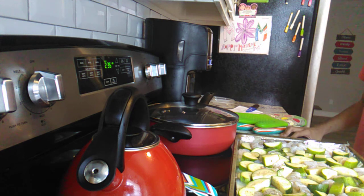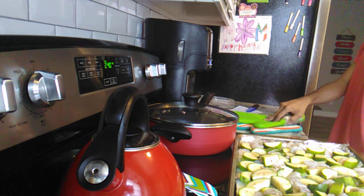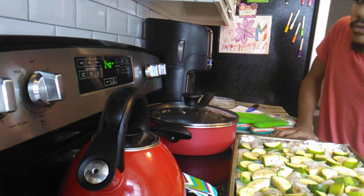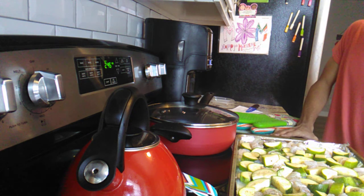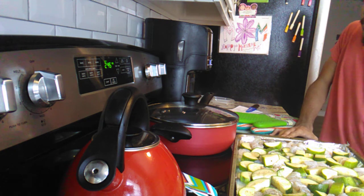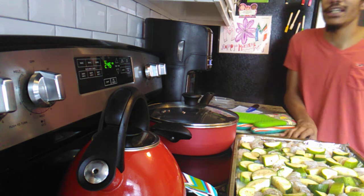We're waiting for the oven to reach 375. Some of you have asked me to make a video of my crock pot minestrone soup — we are definitely going to make that and share it when the time comes.